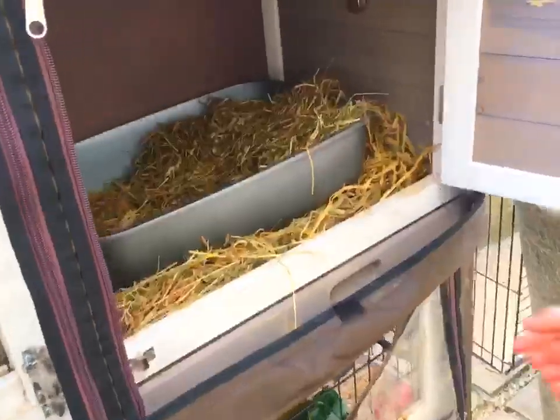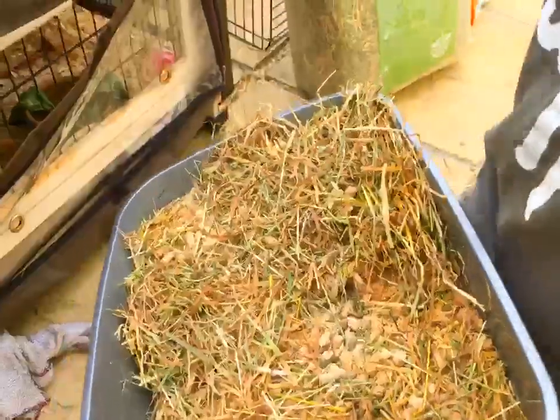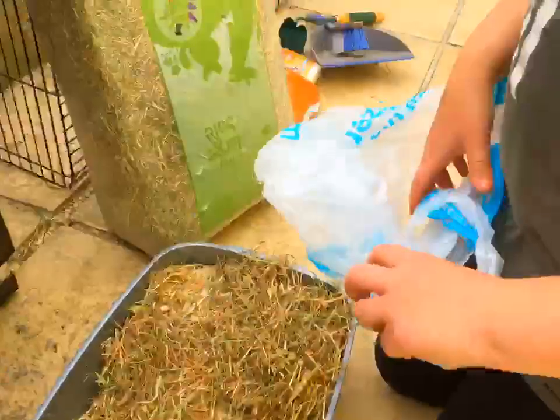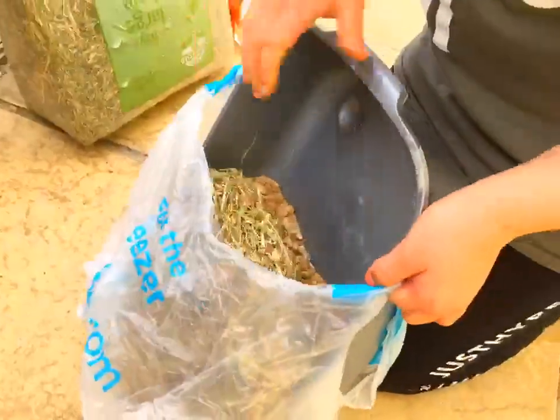We're going to start off by getting your rabbit litter tray out of the hutch. So you're going to be needing to carry a bag, push it around the thing so it's secure and shuffle it in.